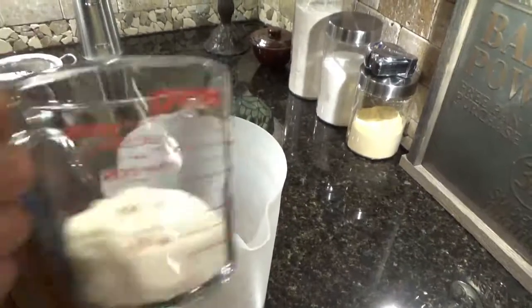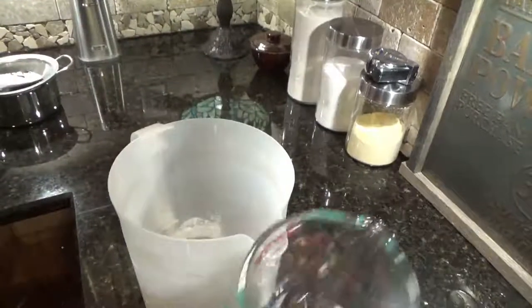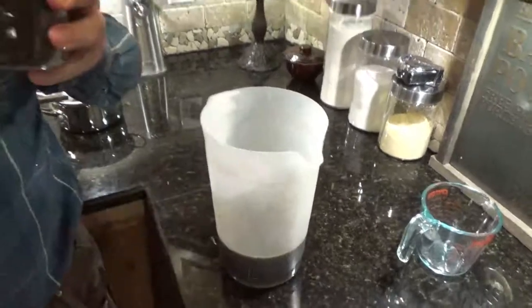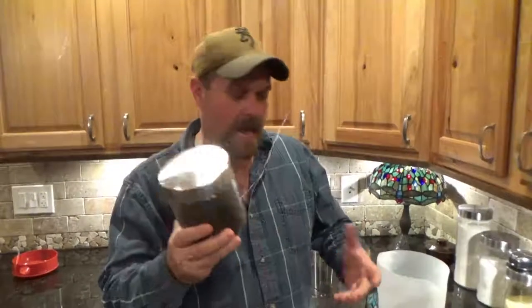Now, three-quarters cup of sugar. If you want it a little sweeter, use a whole cup. By the way, before I forget — your loose leaf tea, you need to store it in an airtight container and put it in your cabinet, out of the light where it's cool.